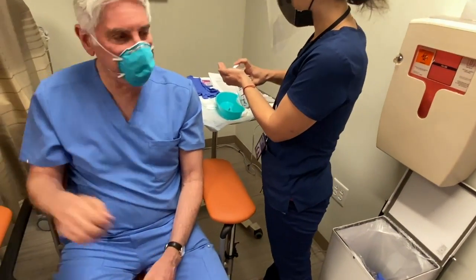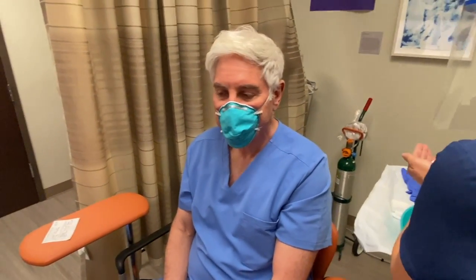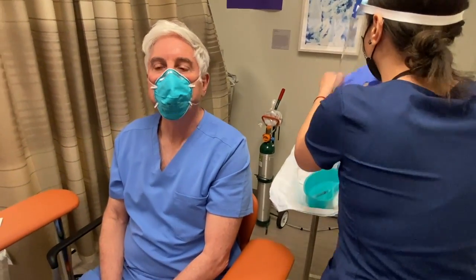The side effects are a little more pronounced with the second one. If that does occur, if you have flu-like symptoms or arm soreness, you can take Tylenol or Motrin. And then, of course, we do ask that you have a seat in the waiting area for about 15 minutes.